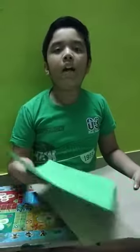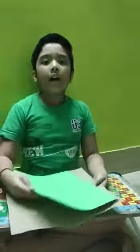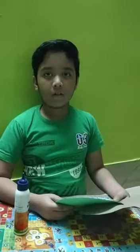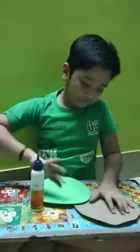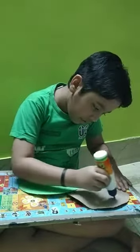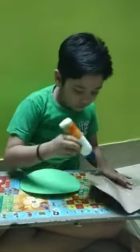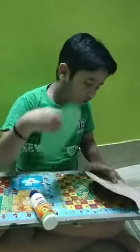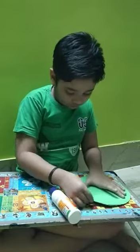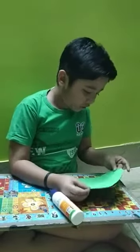First, take a color sheet and a cardboard and cut it in equal circles. Then paste it with charcoal. Like that.